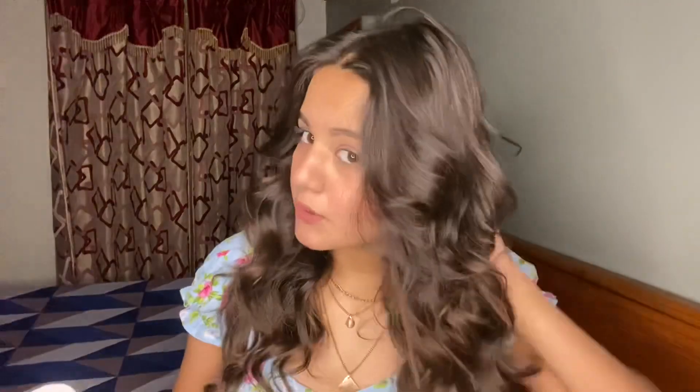Alrighty guys, so this is how our waves look - but we are not yet done. We have to loosen up the waves properly. Take your head down and scrunch them like this. This is what is known as beachy waves - this is perfect beachy waves. Look at that volume, oh my God. Now the main step is how to set them. We will use setting spray - there are many available in the market. Make sure you apply it properly.